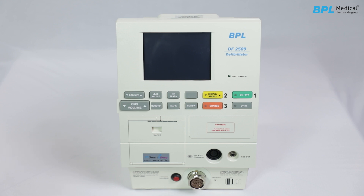QRS Volume: adjusts the volume of the QRS beep. Record: prints the current ECG data and status. Mark: stores the ECG data during printing. Review: prints an event summary record and stops the recorder during printing.